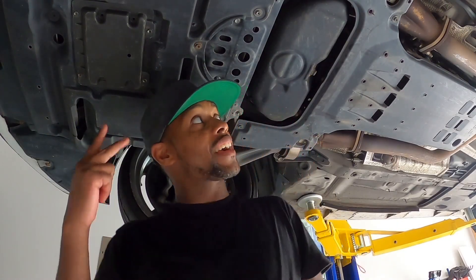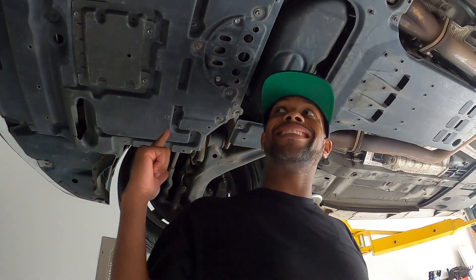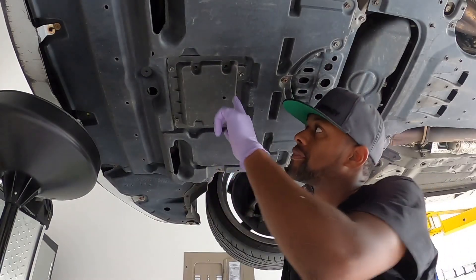What's going on? Back with another video, it's your boy BT. Today we are working on the Lexus ISF — this thing needs an oil change, so let's get right to it.